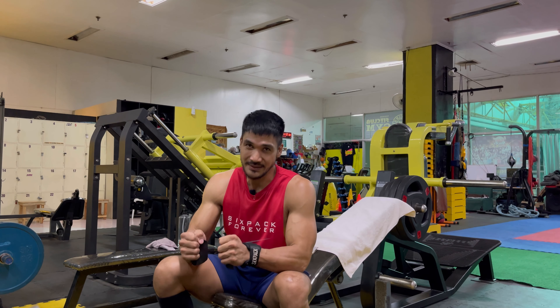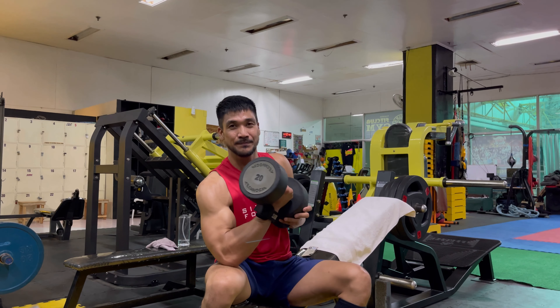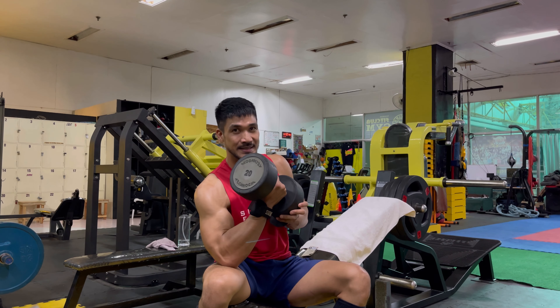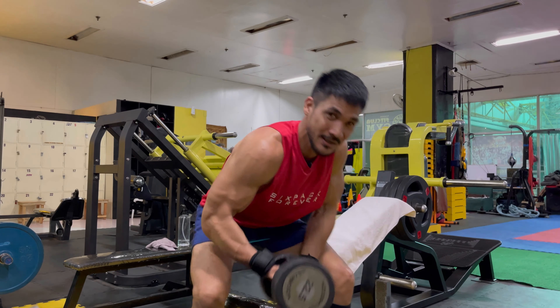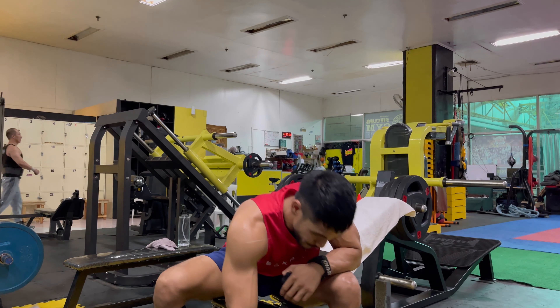Now we are at our second exercise: dumbbell press. For the first set up to the fourth set, we choose a dumbbell that we can do 12 reps with. After that, we drop it and go one step higher and do another 12 — and that counts as one set. For example, I will start with 20 kilos, do 12, then grab 22.5 kilos and do another 12. Let's walk through it.